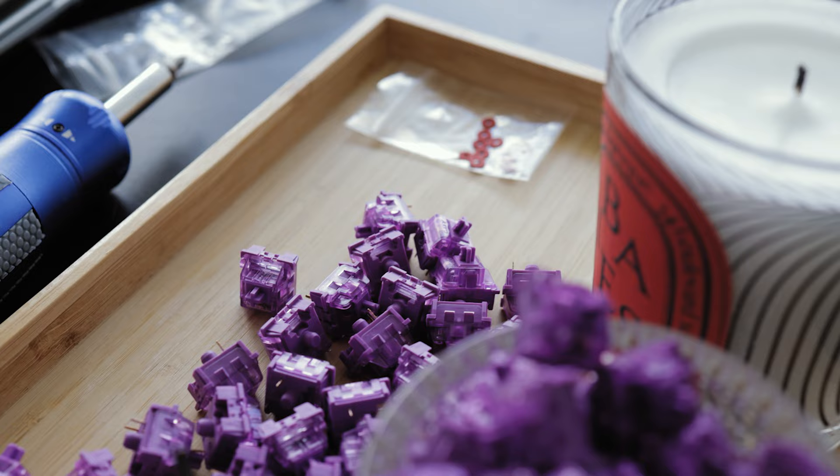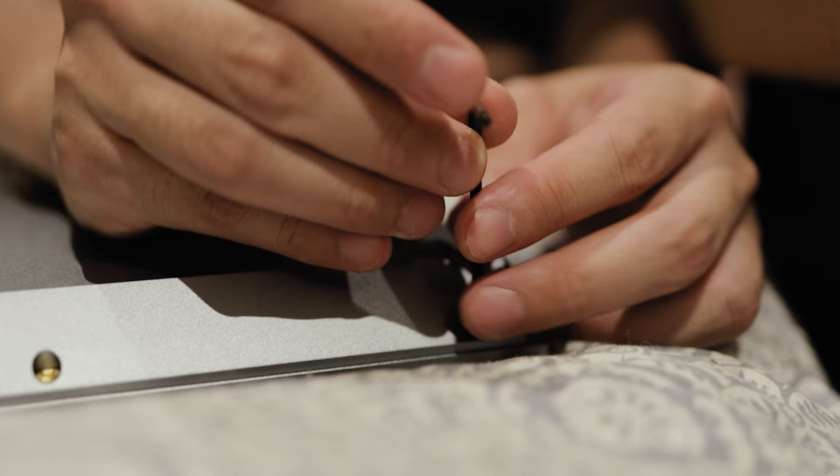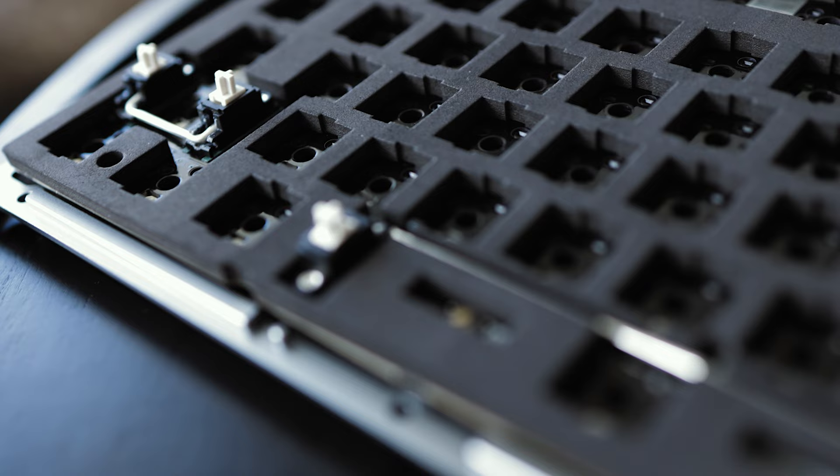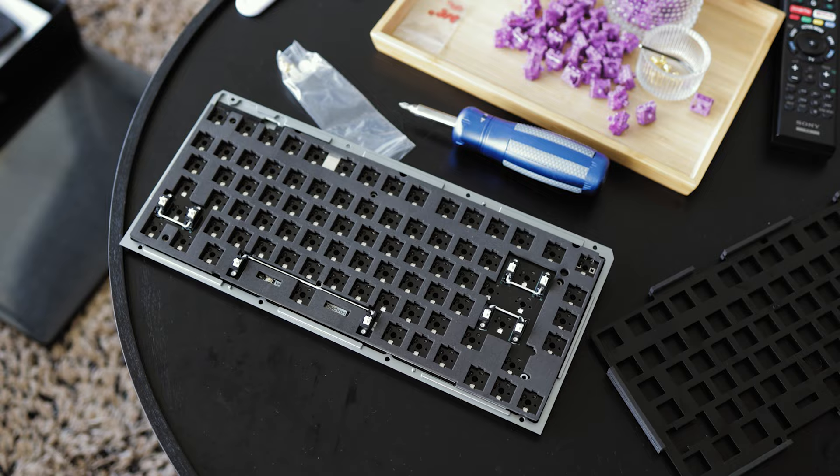Next up is stabilizers, and these are for your longer keys such as spacebar, enter, and shift. We're going to use the stock ones but just adding a little bit of extra lube and putting pads underneath on the PCB to make it not hit the bottom and rattle, which bugged me in my previous mechanical keyboard.